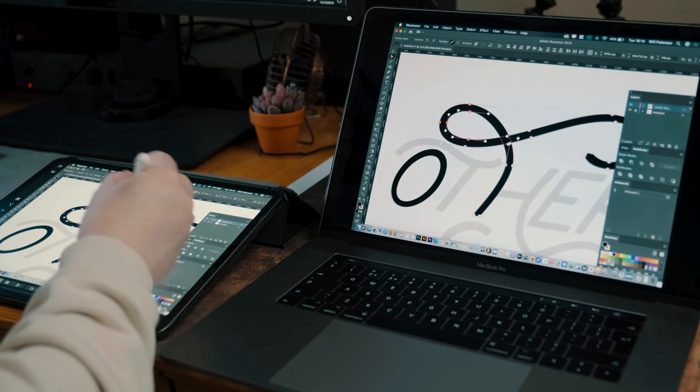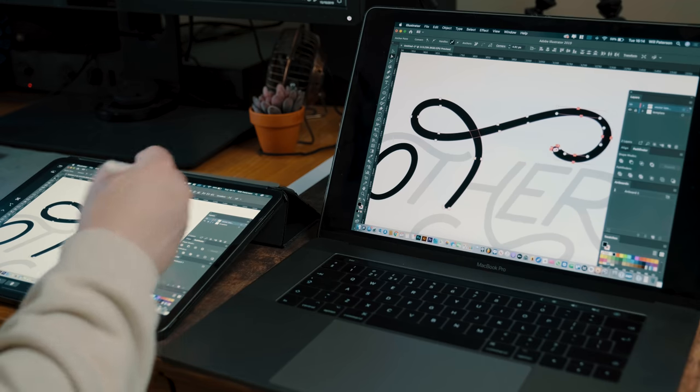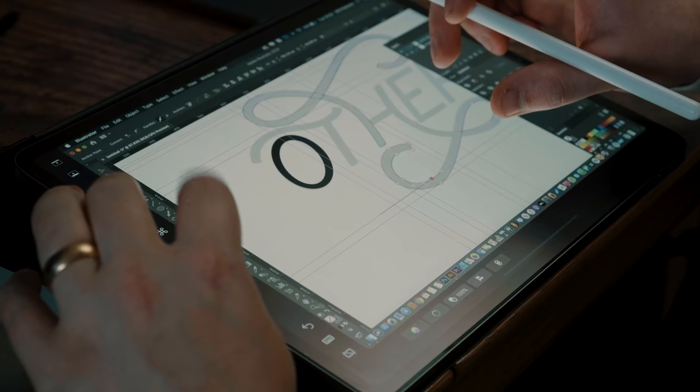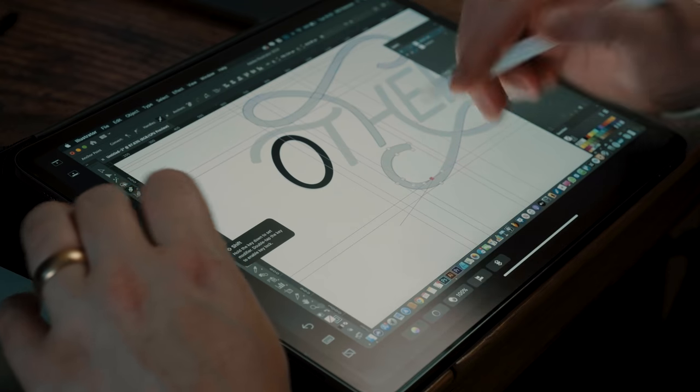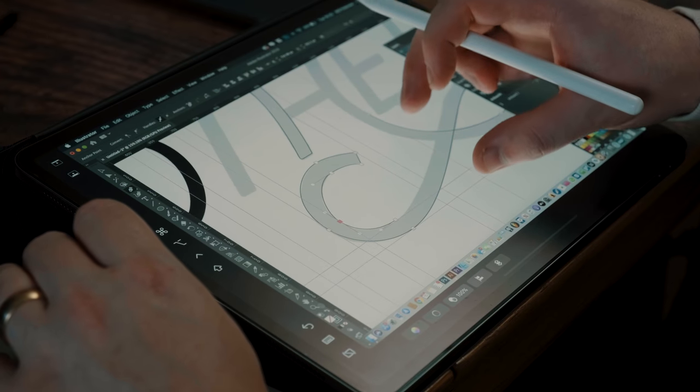I then opened up Illustrator and started playing with it, and I've got some good points and some bad points. The good points are that it works — you can use Adobe Illustrator, Photoshop, and probably other creative apps with your iPad as an input method on your MacBook. It works really well for anyone who likes to use the full Adobe Illustrator suite, like creating logos, hand lettering, or the pen tool, which is what I use.